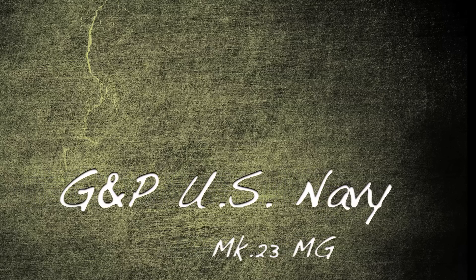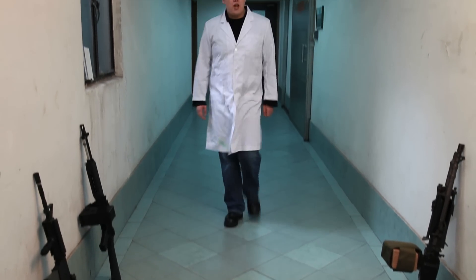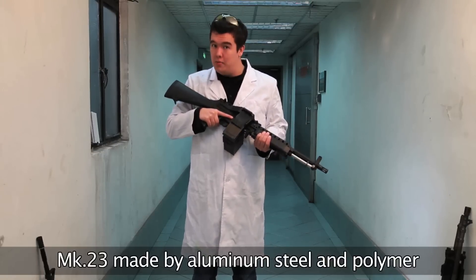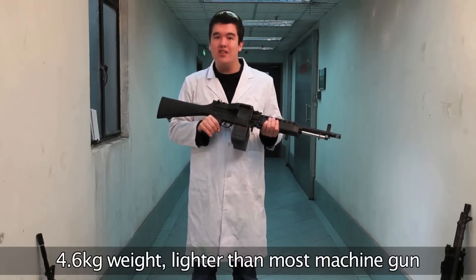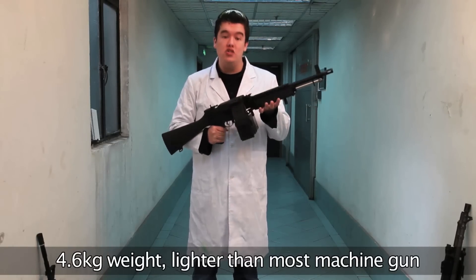The GMP U.S. Navy Mk 23 MG. Starting off with a few basics: the Mk 23 overall is made of a combination of aluminium, steel and polymer, resulting in a weapon that is very rigid and robust. It has a nice heft to it, and at about 4.6 kilos it's not too heavy either — lighter than most machine gun variant AEGs.